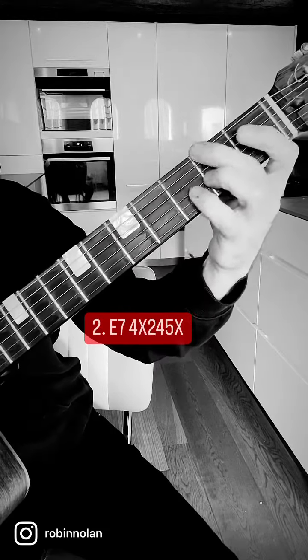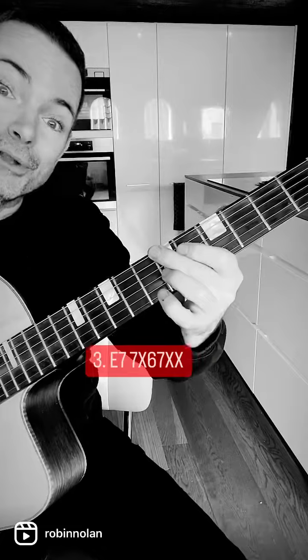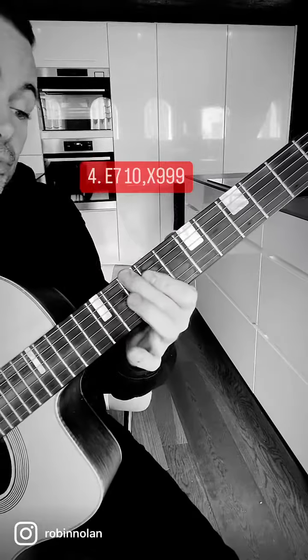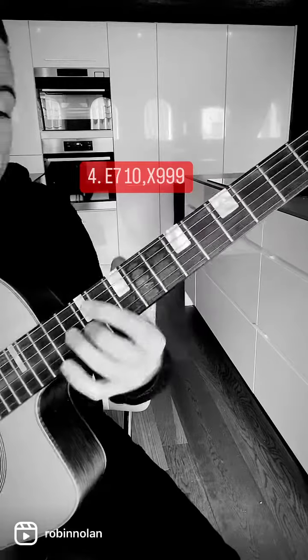Number two has the third in the bass, which is really sweet. Then at the seventh fret, you've got the one we use for rhythm all the time. Then there's one with the seventh in the bass — D, B, E, G# — which is really cool, giving you some great progressions.